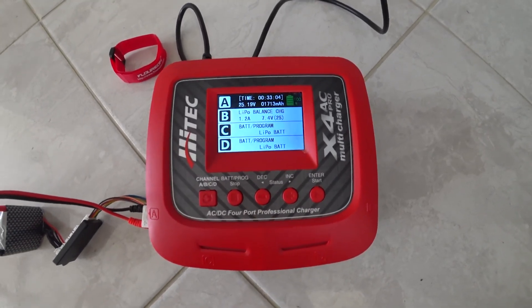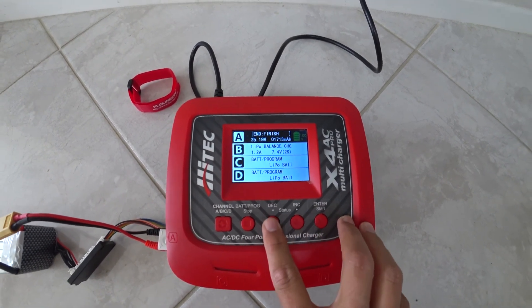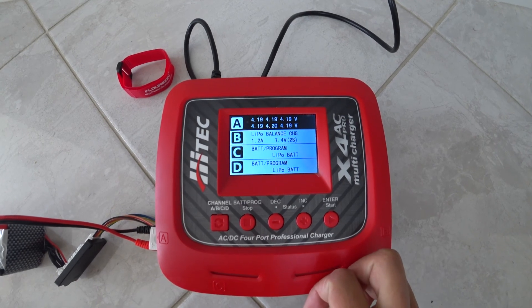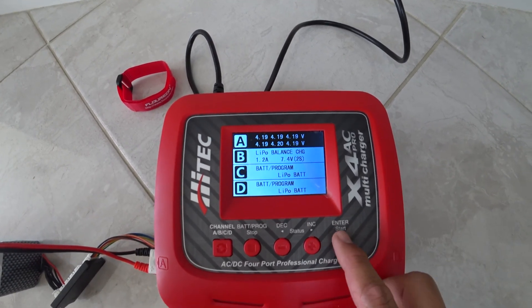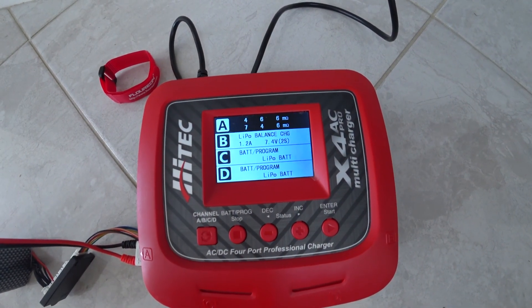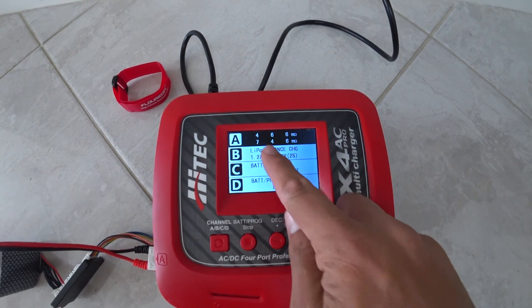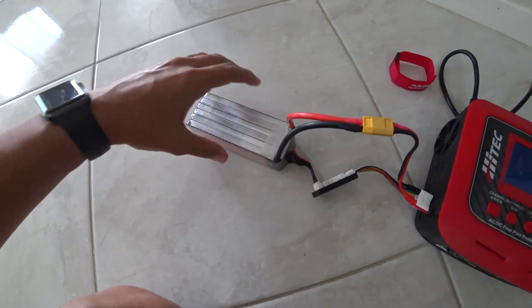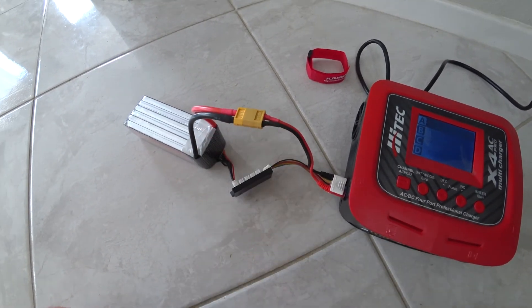The Floureon battery is now fully balanced charged. The charger finished in 33 minutes and the battery took 1700 milliamps. Looking at the cells, everything is right at 4.20 or 4.19 — spot on and exactly where it should be. Let's take a look at resistance — everything is looking pretty good with low resistance. The higher that gets, the worse the battery pack is. All I've got to do now is swap out this plug for Deans, throw it in the truck, and beat on it.